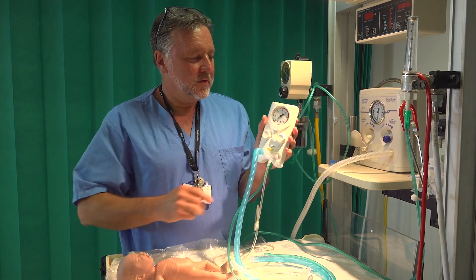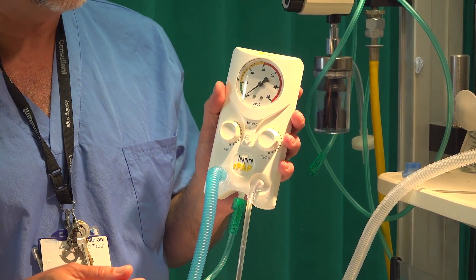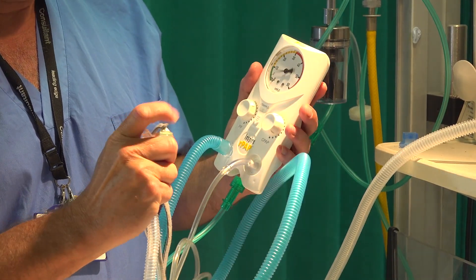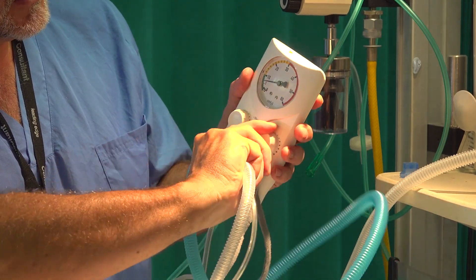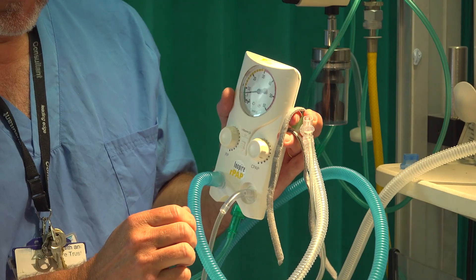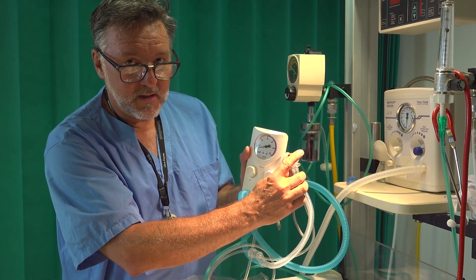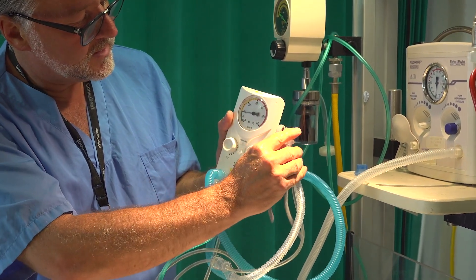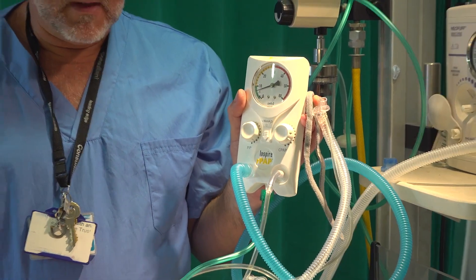Before you start you can set the flow and deliver the amount of PEEP and PIP that you choose before the baby is born. Let's say we put the flow to 10 litres — just like with the Neopuff, if we occlude the prongs you can see I'm getting a CPAP level, and that level can be adjusted up or down. I'm going to set the PEEP on this occasion to about seven. Then if we occlude the top we get a peak inspiratory pressure level, which can also be adjusted. I'm going to choose a PIP of about 20 because I know this is going to be a small preterm infant — that's about 20 — so the RPAP system is ready to go whenever the baby is born.